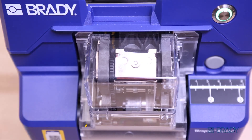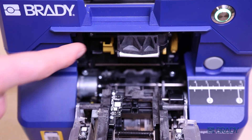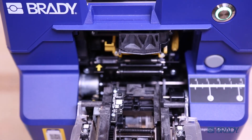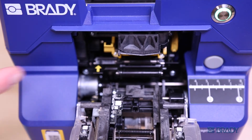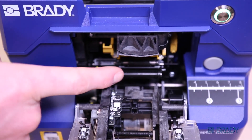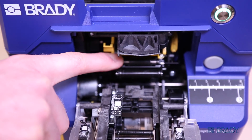To properly clean the wrapper module, first open the wrapper module. Unlatch the peeler door, then remove the consumable. Make sure to check the peel plate for adhesive buildup, labels on the rollers, and labels going down the chute. Clean with isopropyl alcohol and remove labels as needed.